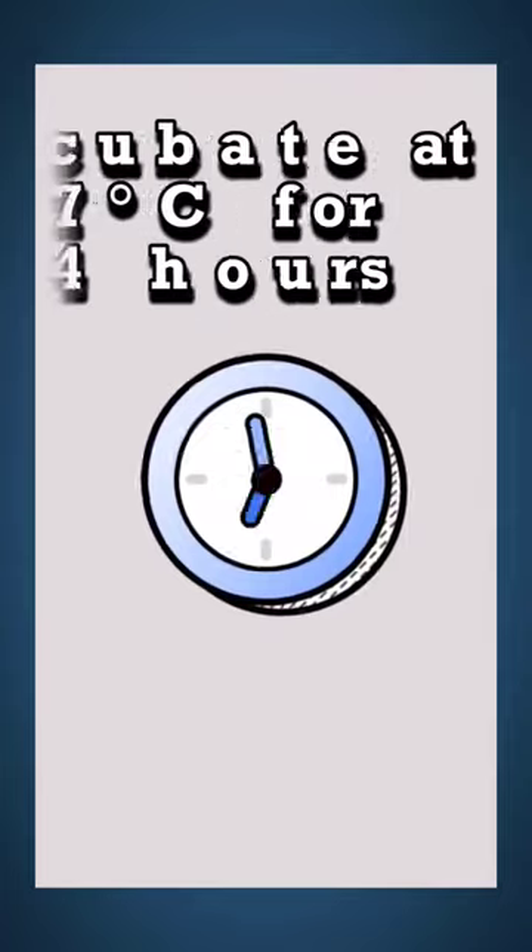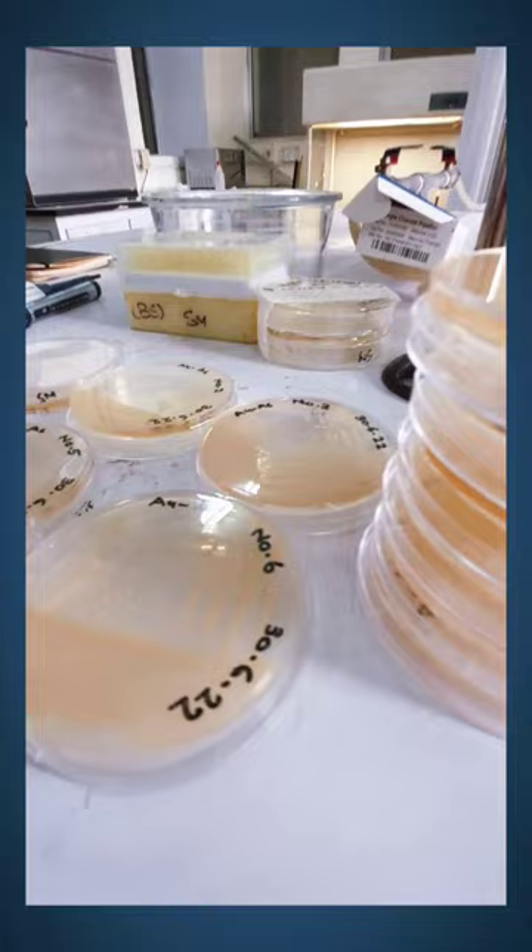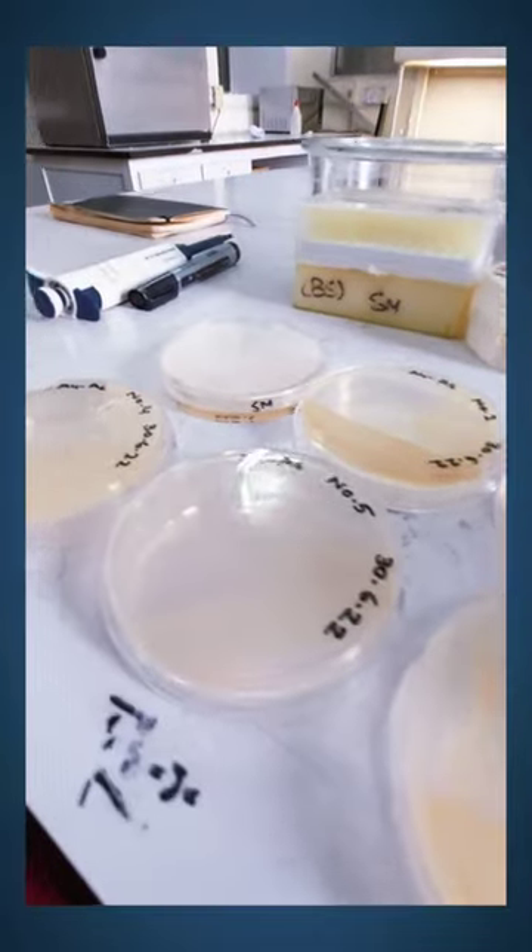After incubating the dish, colonies grow on the surface and subsurface of the agar. This method allows us to isolate individual colonies and study pure cultures.